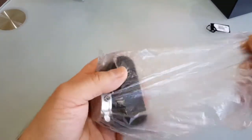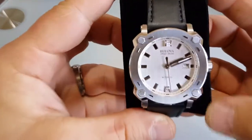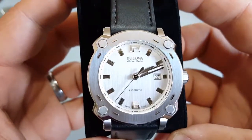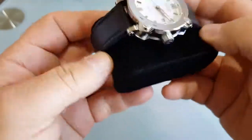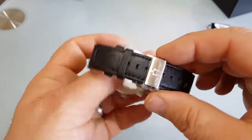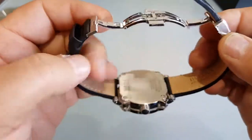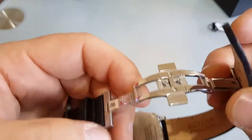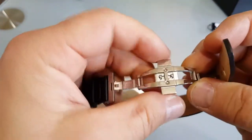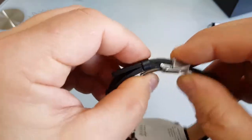The watch — tada! Well, this is Bulova Accuswiss automatic. It's a leather strap. Still in the plastic. And this clasp is a stamped butterfly clasp, but it's a really nice one — really nice feeling.